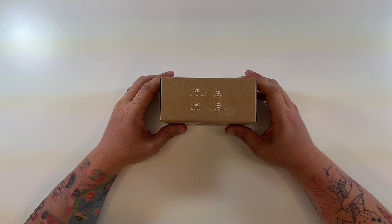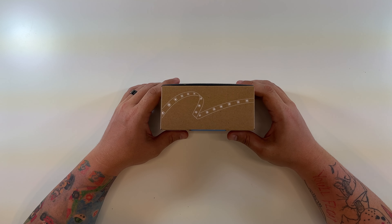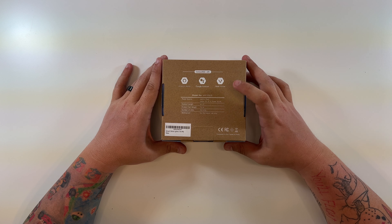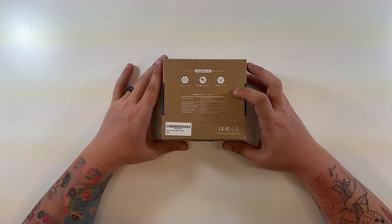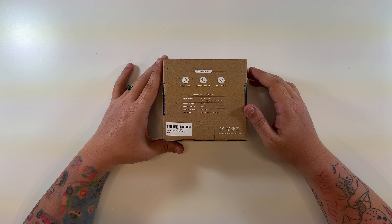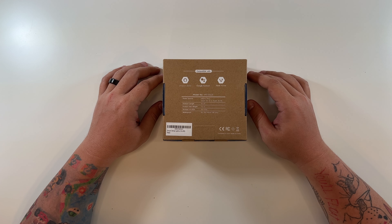On the box you'll find their Twitter, Instagram, and Facebook and support information on the top, along with a photo of what it looks like. It's compatible with Vont Home, Google Assistant, and Amazon Alexa. The model number is VNT-SSL01 at 16.4 feet, and it only weighs 7.2 ounces.